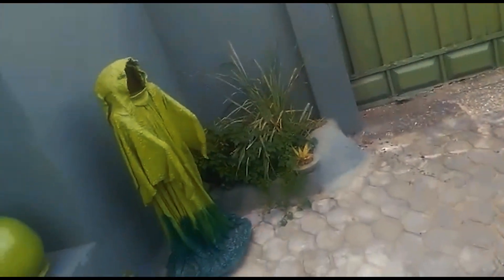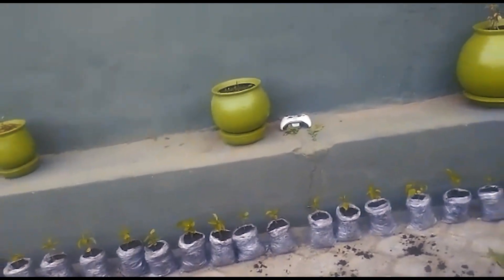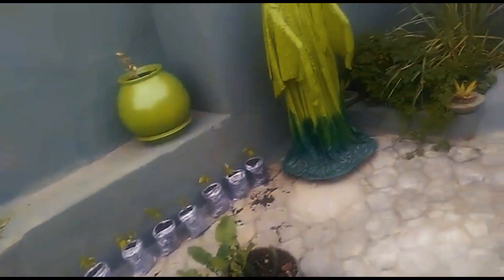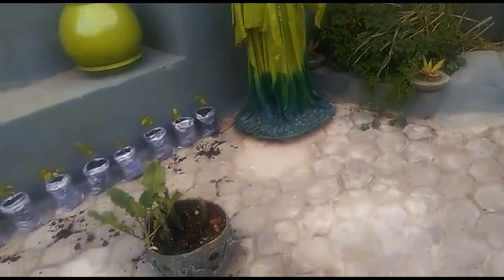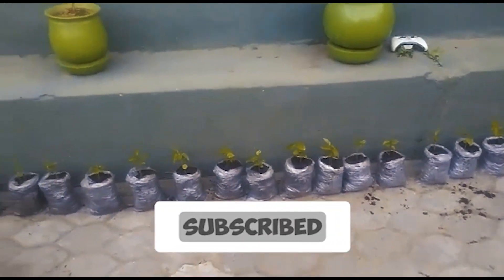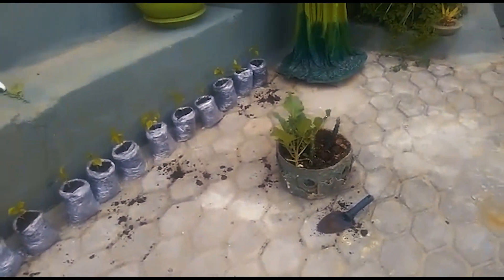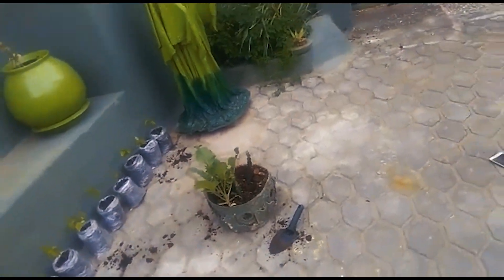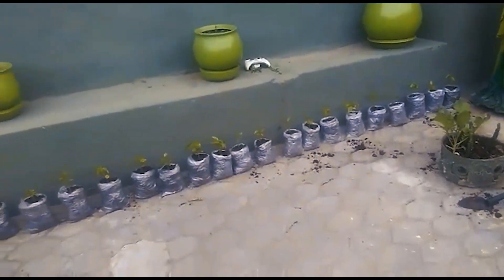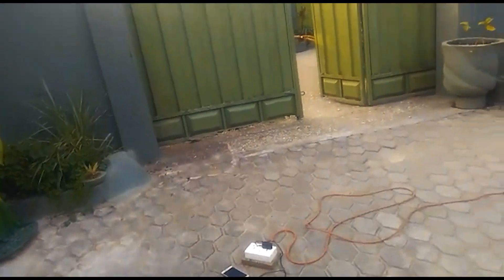I'm going to take you all outside to see our little garden — it's mainly flowers and stuff but we're still working on it. I'm so happy with this. I might have to give some of this away to friends honestly, because there's no way I'm going to be able to find trellis space for all of these. They're definitely going in containers.